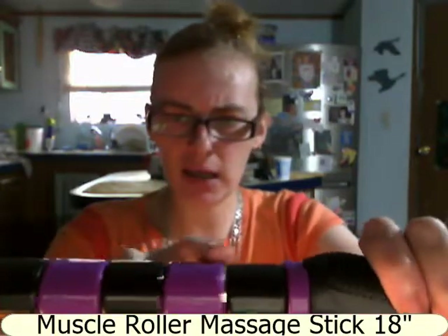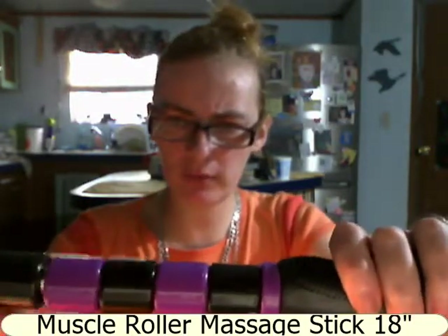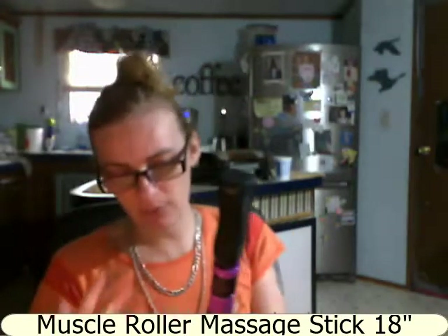The black rollers are slightly bigger than the purple ones, and as you're rolling it does move, so it is getting a good perspective of where it needs to be rolled the most.